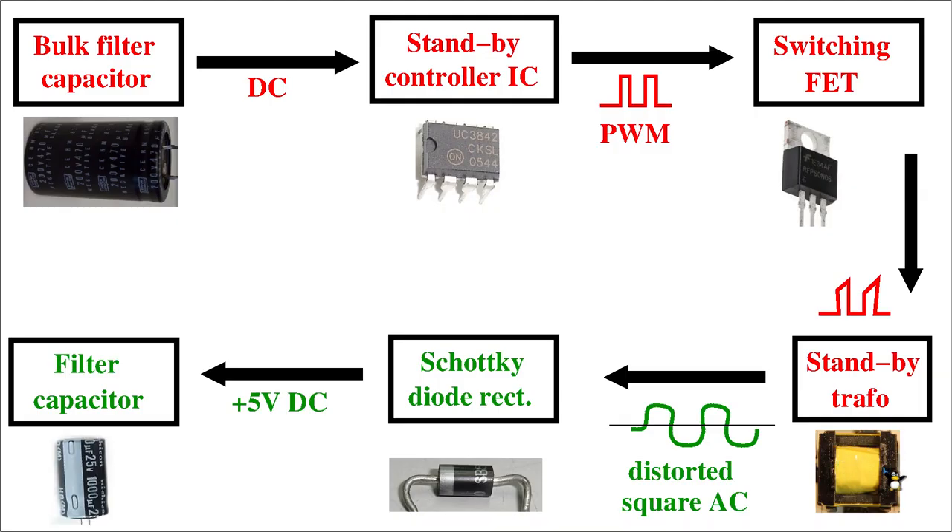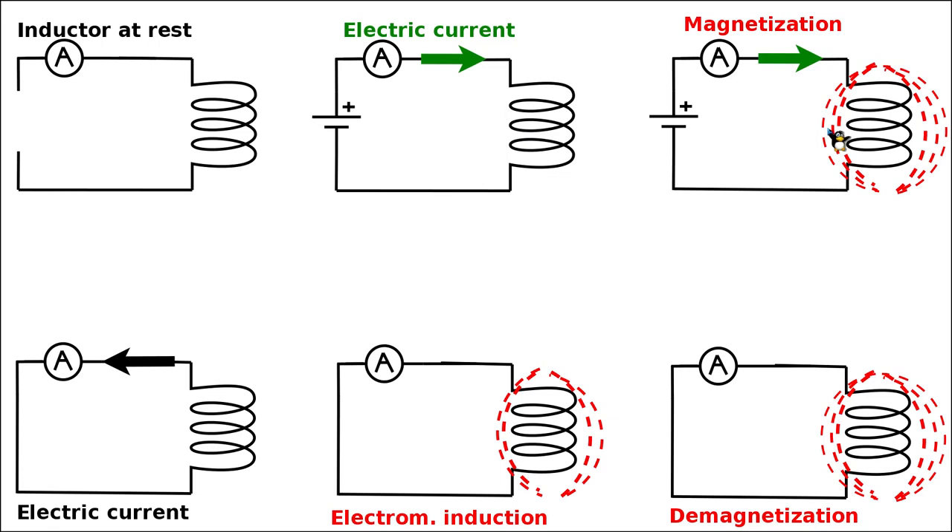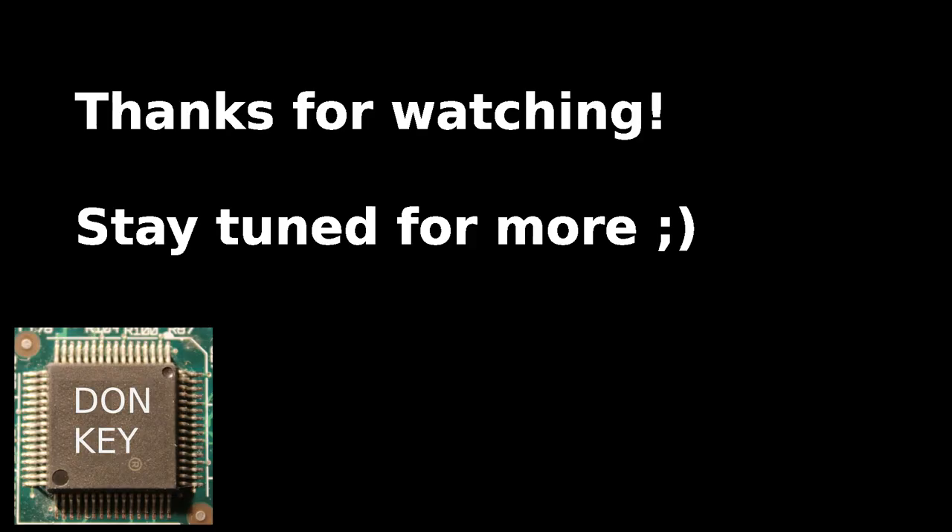To sum up: this video showed all types of energy transformation and conservation inside an inductor, and explained why we need very quick on-and-off switching of field effect transistors in a switch mode power supply — transforming electric current into a magnetic field and back again. It is also important to study the magnetic core material, and the next video will look at low-frequency 50 to 60 Hz traditional transformers as well as high-frequency switch mode power supply cores. Many thanks for watching, stay tuned for the next follow-up video in the series.